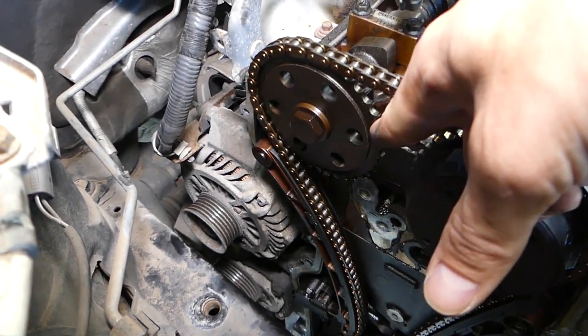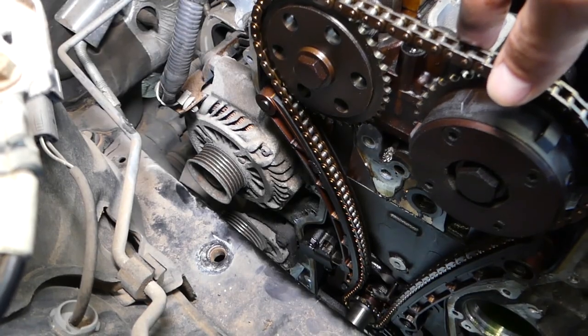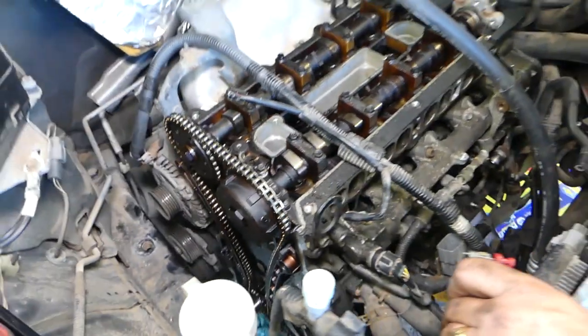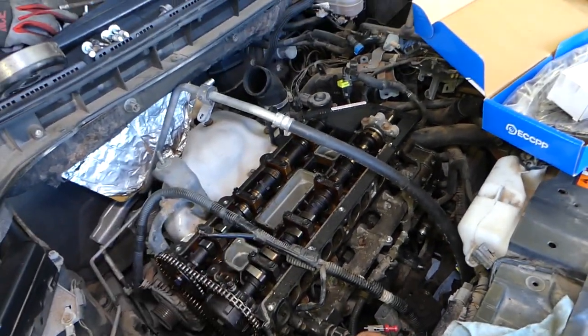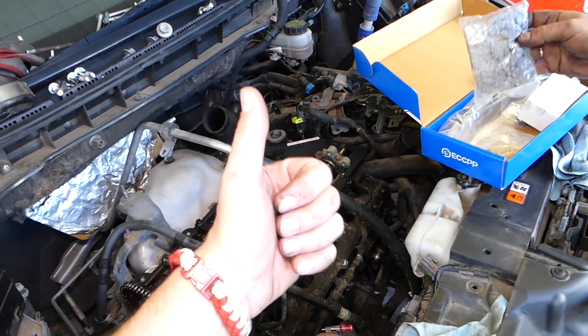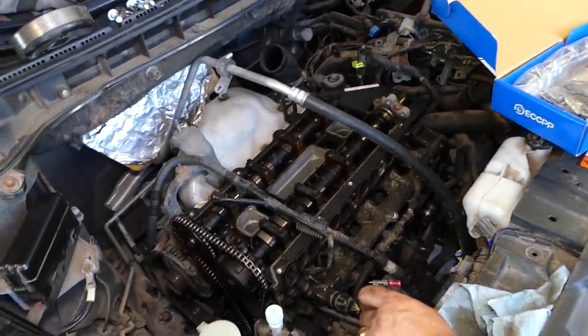This can also be caused by a stretched chain — one that's too old, worn out — as well as worn sprockets. If you do this repair, get the whole kit. We'll have everything listed in the description below so you can see where we get our replacement parts. Hopefully the video was helpful — please hit that subscribe button for more videos, and see you guys next time.